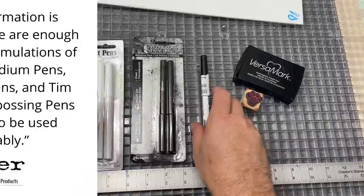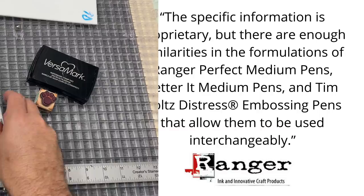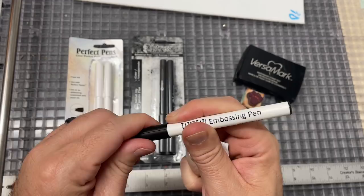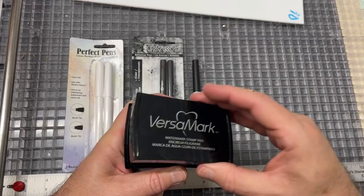Since I didn't know the differences, I reached out directly to the manufacturer and they responded very quickly. They also had a set of pens called 'Letter It' that seemed very similar, and the bottom line is there's really not much difference between them. So I'd say go with what you can find at the cheapest price. I also found this WOW embossing pen on Amazon with a bullet tip and threw it in the cart to give it a try.